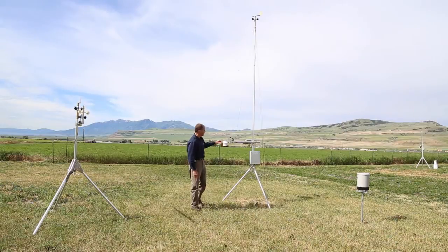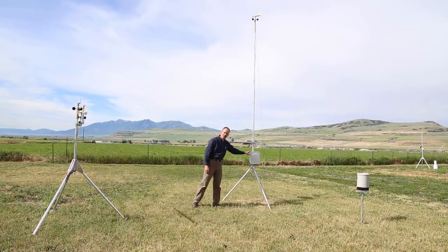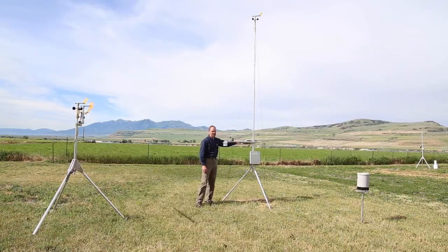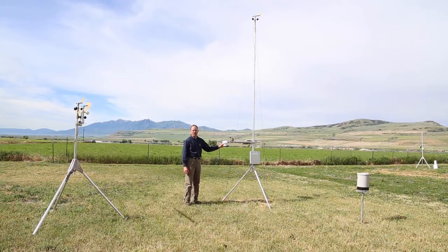The weather station itself is fairly basic. It's composed of several elements. We have the control module which includes data logging and an embedded cell phone. This particular station we have set up is the MS-150 configuration which includes solar panel and rain gauge, in addition to the standard components of air temperature, pressure, and humidity sensor, and up at the top of the mast we have our wind sensor.